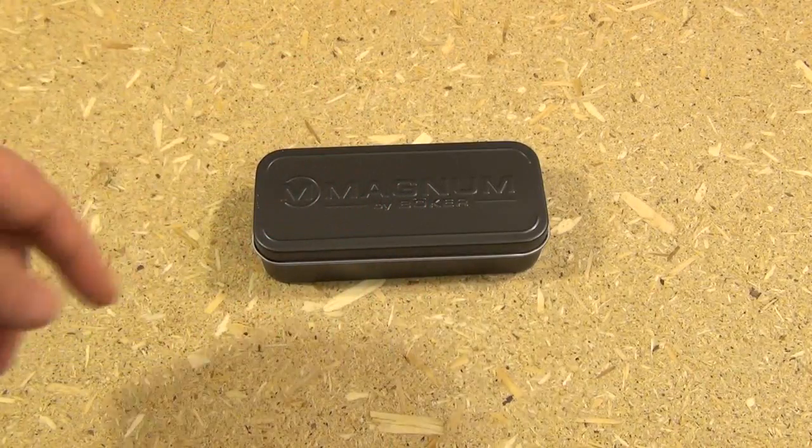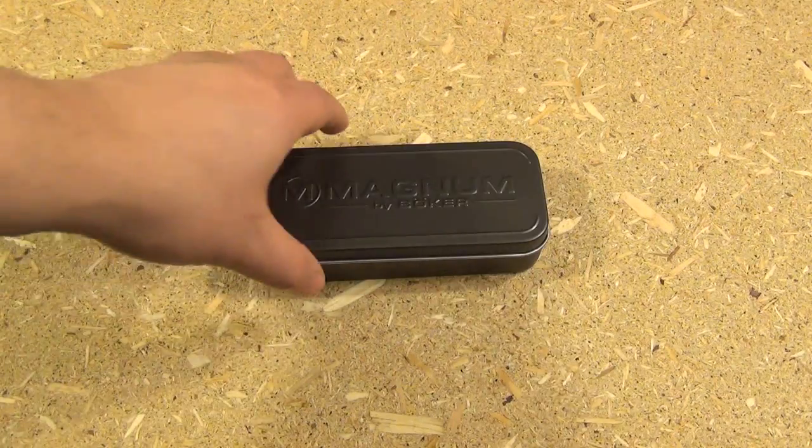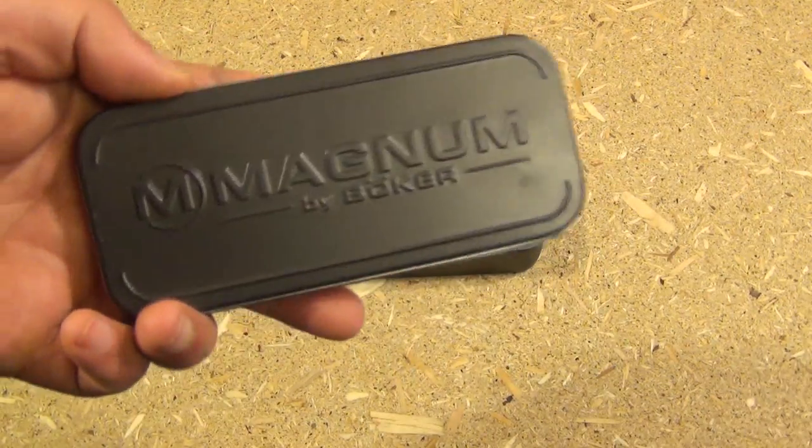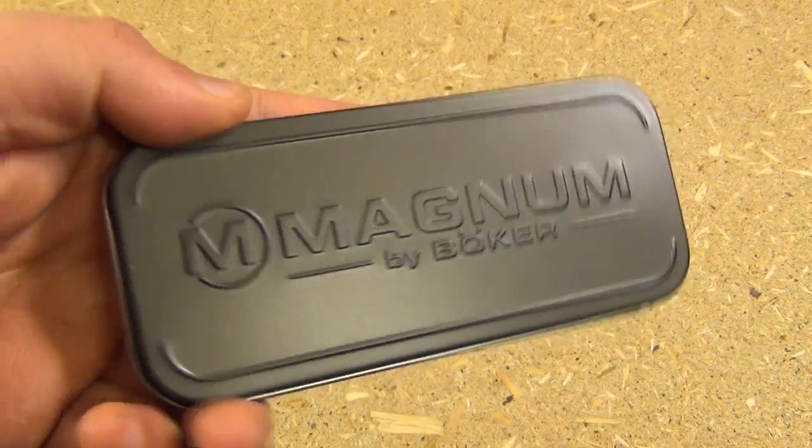Hi YouTube, this is WeAllJuggleKnives and I have a very cool budget-priced knife today — a folding knife from Boker Magnum.